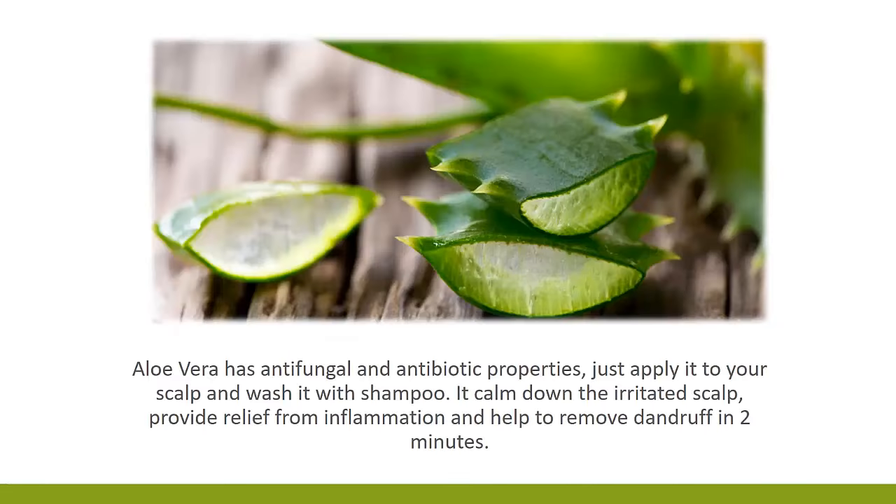3. Use aloe vera. Aloe vera has anti-fungal and antibiotic properties. Just apply it to your scalp and wash it with shampoo. It calms down the irritated scalp, provides relief from inflammation, and helps to remove dandruff.